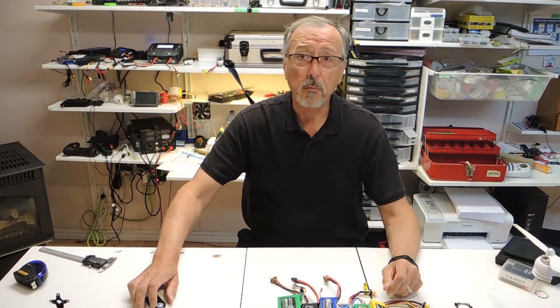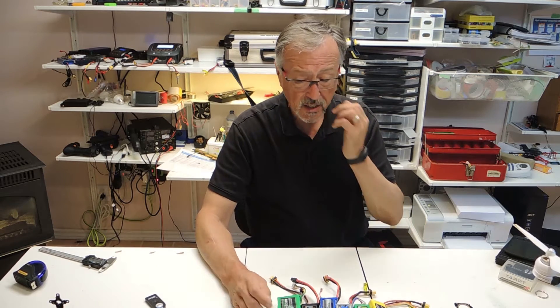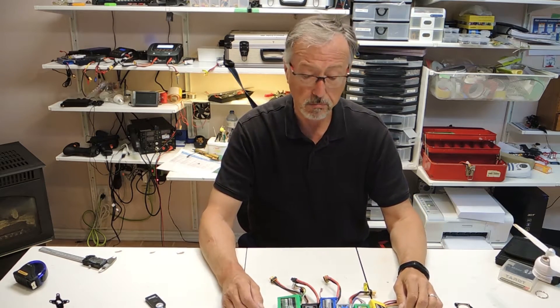Hello and welcome to Urban Metals, your one-stop channel for all things RC and crafts. Today we're going to be talking about batteries.